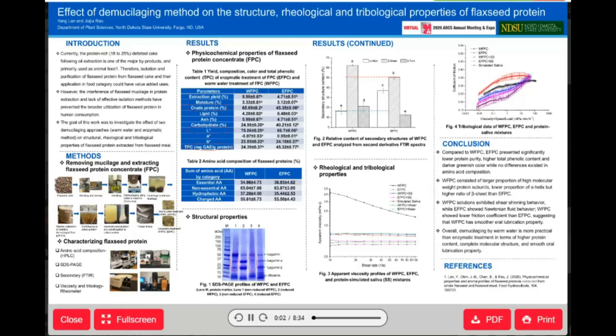Hello everyone. Thanks for your interest in my study. My name is Yang Nan. Currently, I'm a Ph.D. candidate in food science at North Dakota State University. Today, I'll share one of my latest studies with you. It's about how gum removing methods influence flaxseed protein structure, rheological and tribological properties.